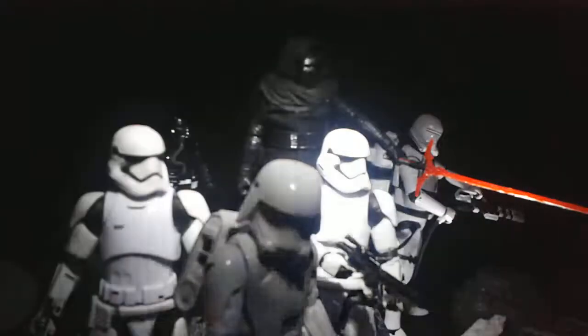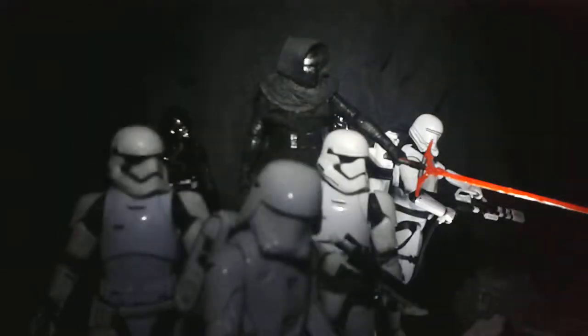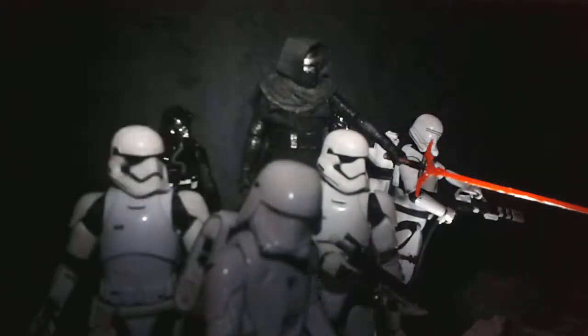I've got Kylo Ren over there and he's stood on a rock base and that's what's giving him that lift over the others. If I take this away, you can see now that the only bit that's sort of lit up is over here where the lightsaber is. I tried to make it look like the lightsaber was lit. I don't know how well that has worked out — why don't you guys let me know?